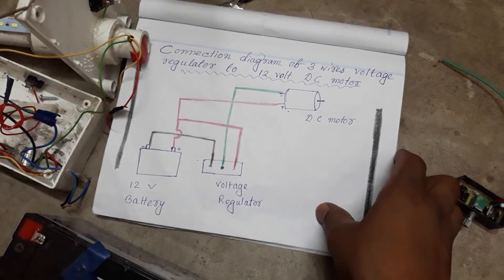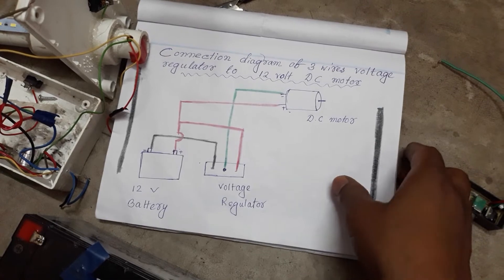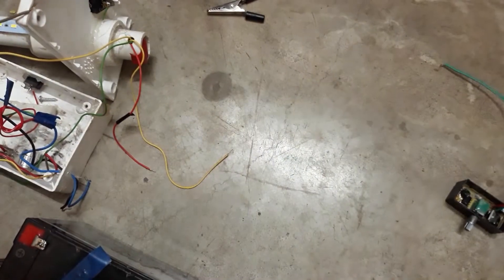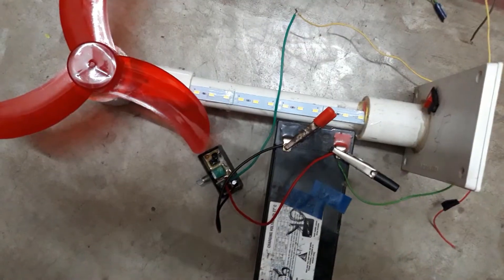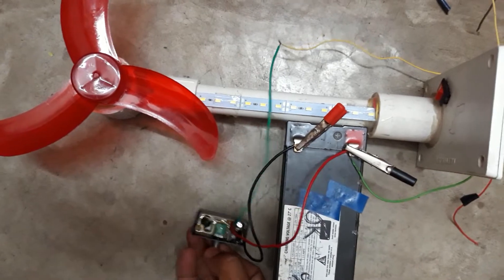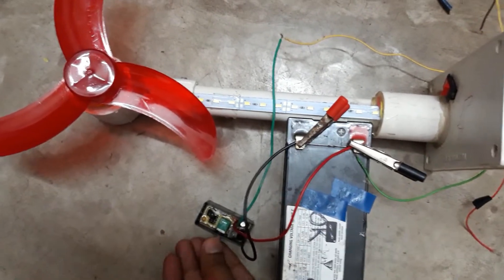Now I want to show you this connection with the help of a 12-volt battery and a 12-volt DC motor. I have completed the connection — you can see how I connected it.